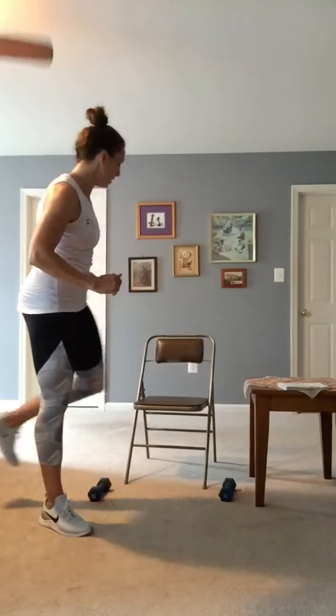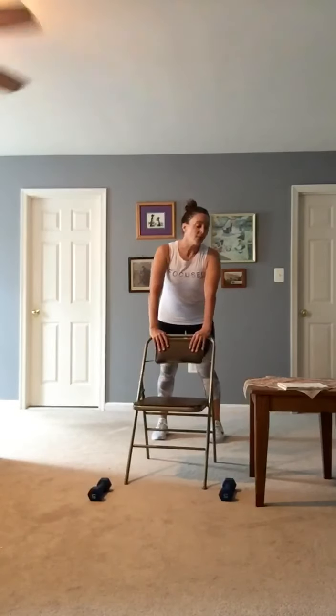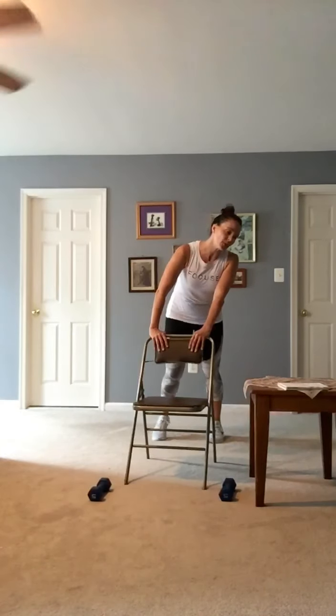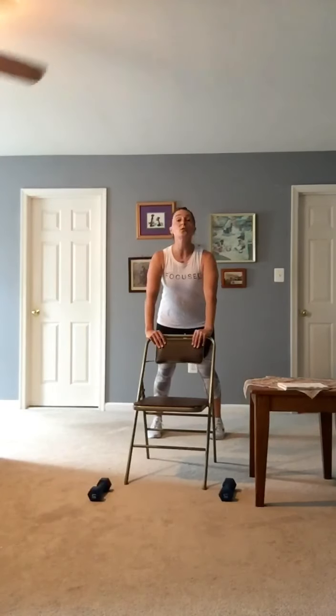I've got one and a half — it's one minute 45 second bonus challenge. You can either sit in the chair and march or take this opportunity to grab a drink. I'm going to hold on to my chair and do ten push-ups. Arms wide. Remember, I can do this on the wall. One.